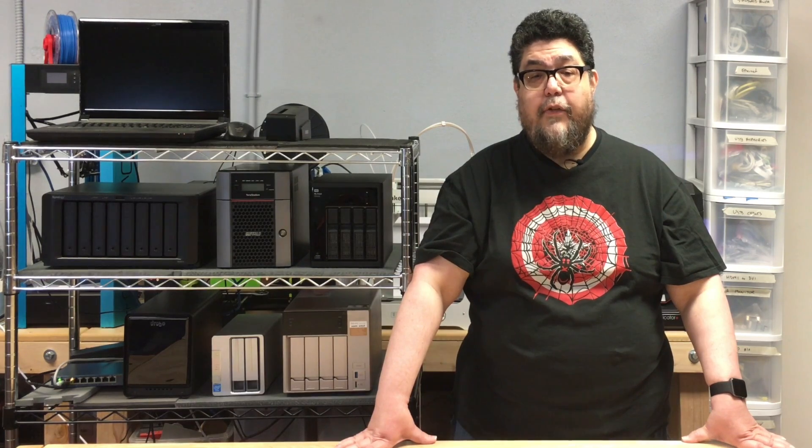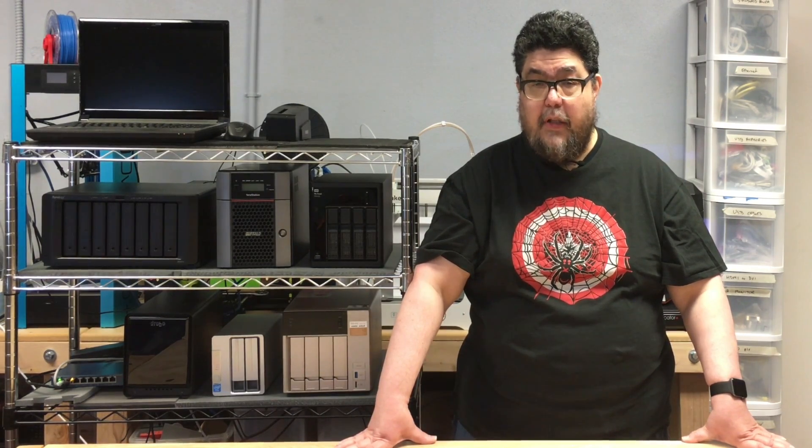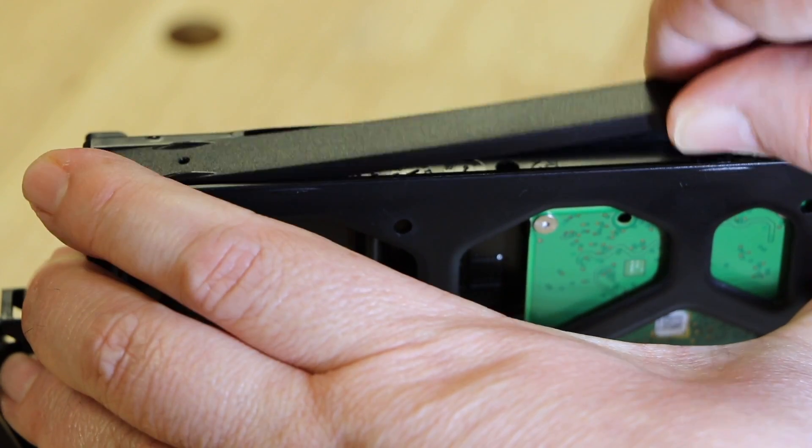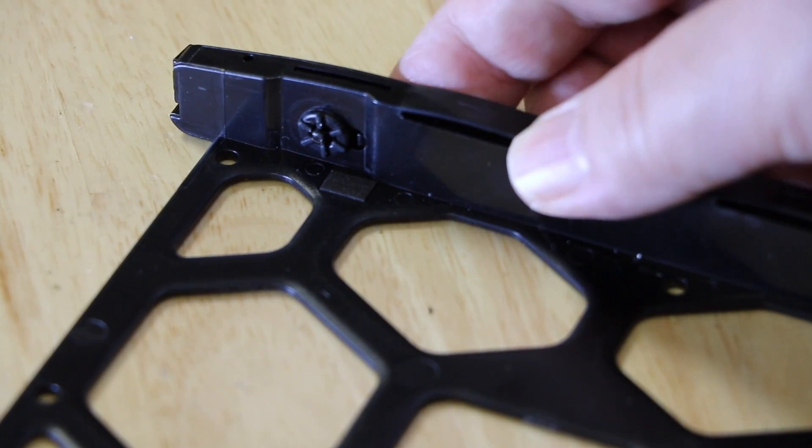Drive installation is virtually identical to that of the QNAP. Drives slide into trays and don't require any tools to install. The trays have little plastic strips that hold the drives in — they're easy if a bit fiddly to use. I have the same concern with this aspect of the Synology implementation as I do with the QNAP: if you're not super careful, the little plastic pins that go into the screw holes on the drives could easily snap off.